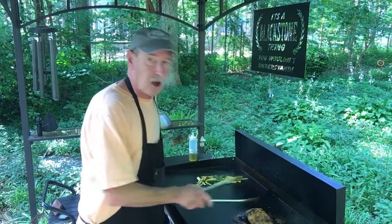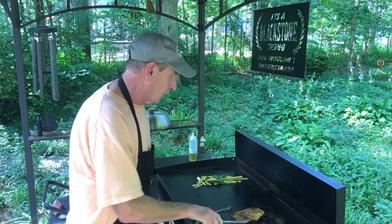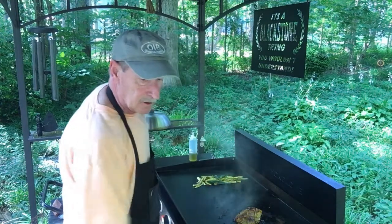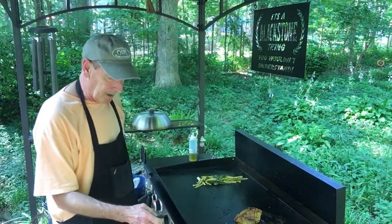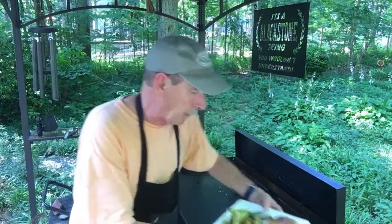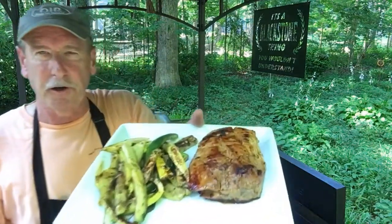The barbecue sauce is caramelizing a little bit — it's gonna get some great flavor. It's about done, I think it's about time to plate up. We're plating up right now. Okay, we got it plated up, I just want you to look at this right here.